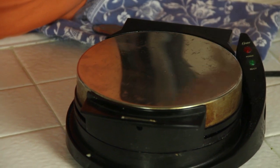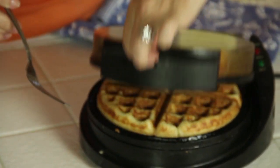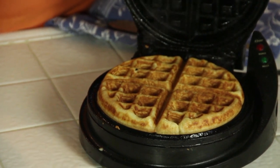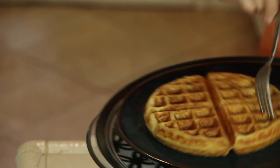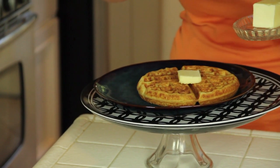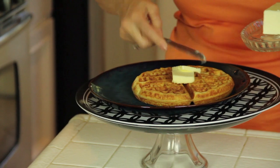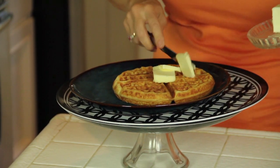I see that steam slowing down — I think it's ready. Let's check. Oh my God — perfect! Out it comes. Wow, that's beautiful. I'm a butter girl, so I'm going to put a lot of butter on this. You can do as you see fit — and this ain't about fit today.